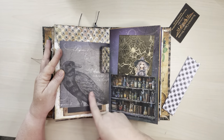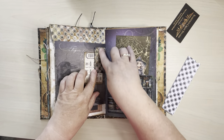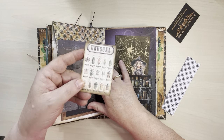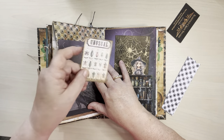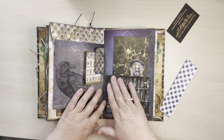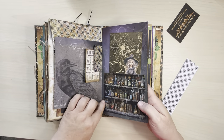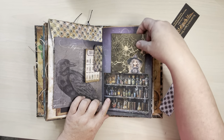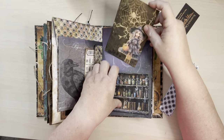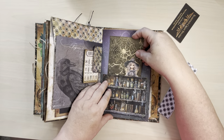Here's a crow. And then I just wanted to add a little bit of interest, so with that leftover paper I made a little tuck spot. And then this one says 'unusual.' This is like a little shelf of all little potions and stuff with this little journaling card. I thought it was cute — it made it look like she was standing behind the little shelf there.